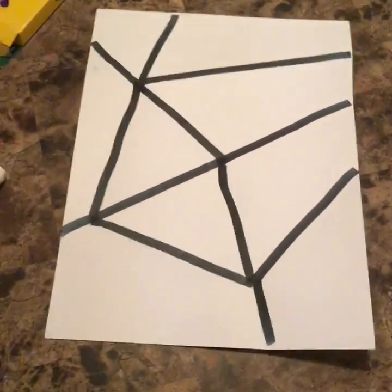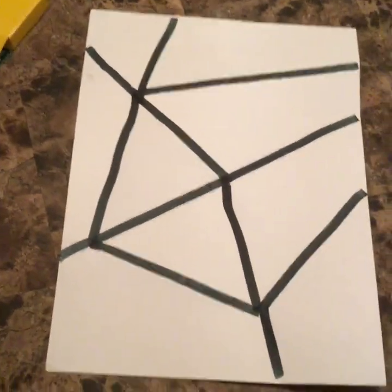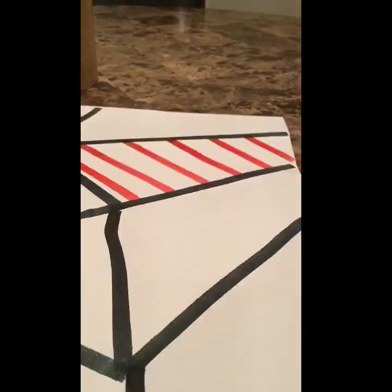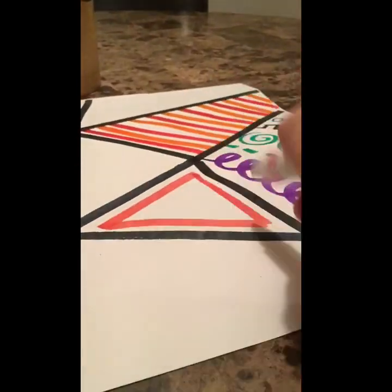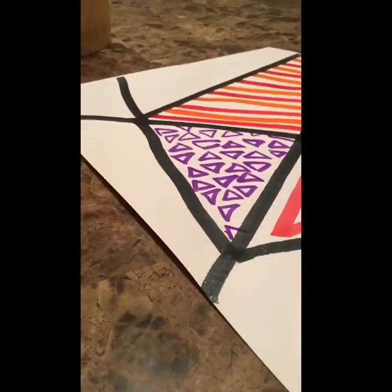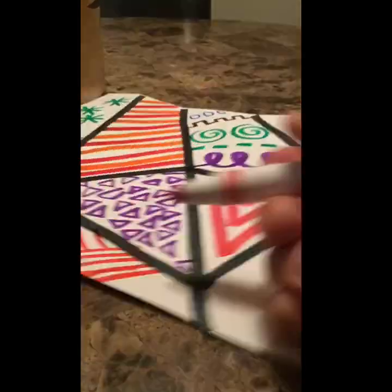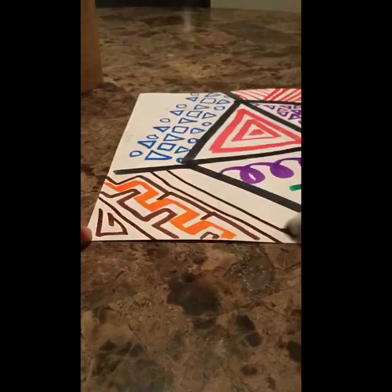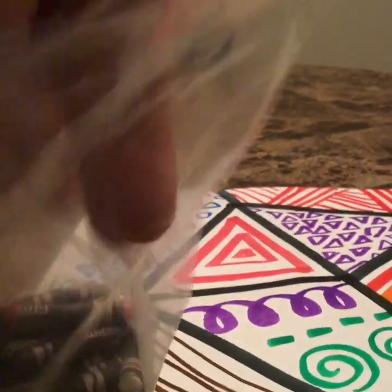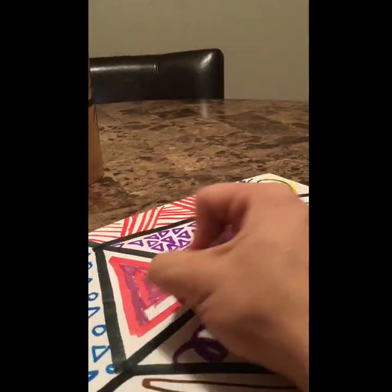I went ahead and traced over all the lines I made. What's cool about this project is that every single one will look totally different. Now it's time to add pattern to these sections and make it more interesting. Use your art materials to add different patterns — remember it can be line, color, or shape. Be creative! I'm going to use my crayons and give it some color. I would love to see your completed art sometime this week — you could even bring it to class and show me!